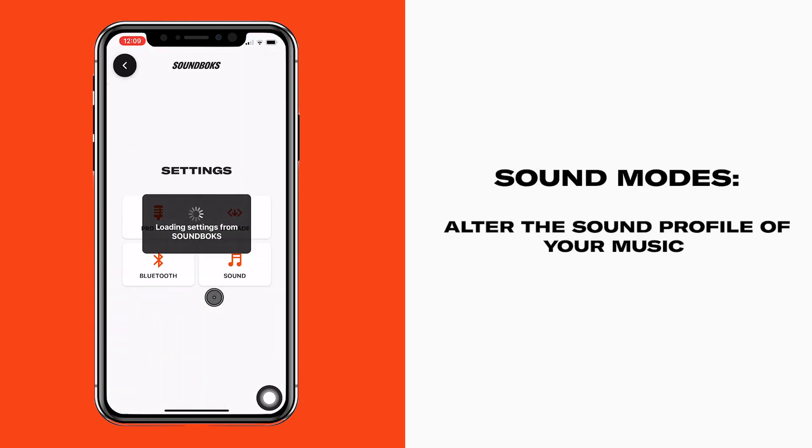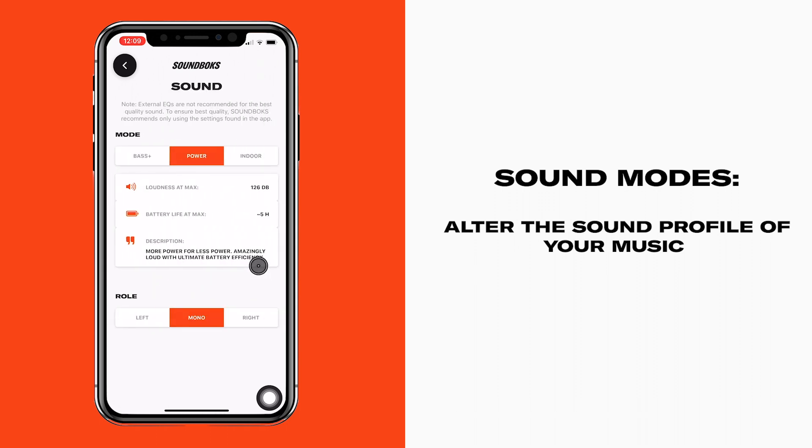Let's check out the new sound features. Under sound, you'll see three different modes: Power mode for maximum thump with ultimate battery life; Indoor mode for an open dynamic voicing, perfect for softer songs and shockingly good for indoor use; and Bass Plus mode — caution, may cause spontaneous dancing.